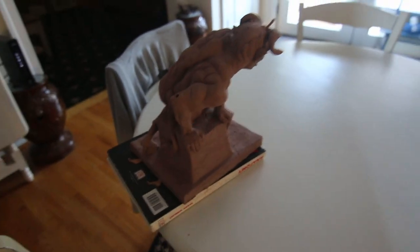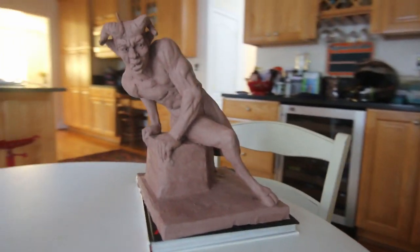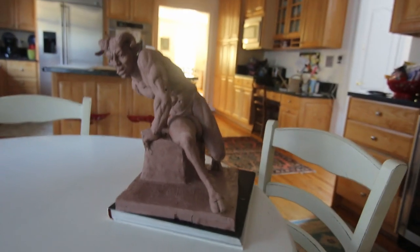Alright guys, here I am. I have this old sculpture that I worked with, and I am ready to fire it. It's been drying for quite some time, and hopefully we can fire it. So I'm going to take it to the kiln.